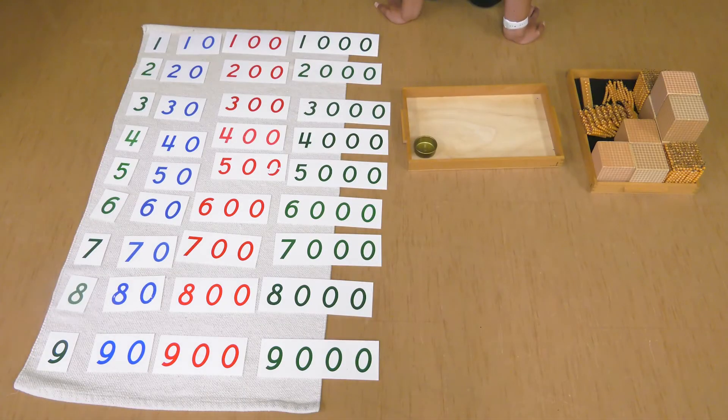I would like to play a game with you today. This game is called Bring Me. We are going to count our golden beads and then grab the correct number to match the cards.